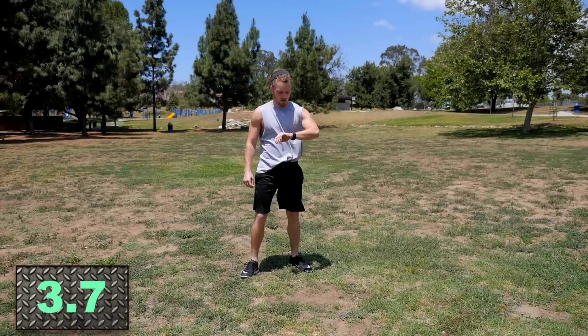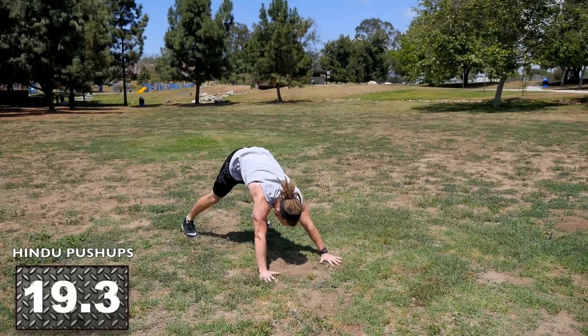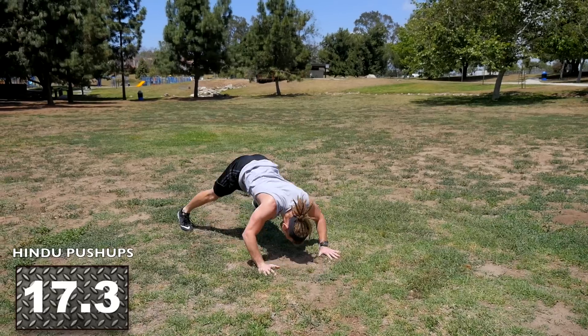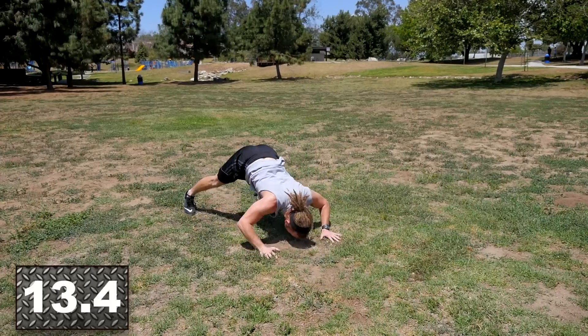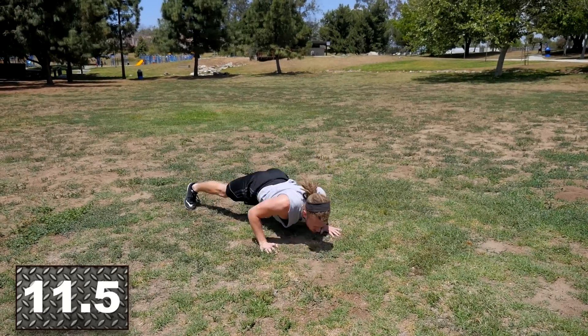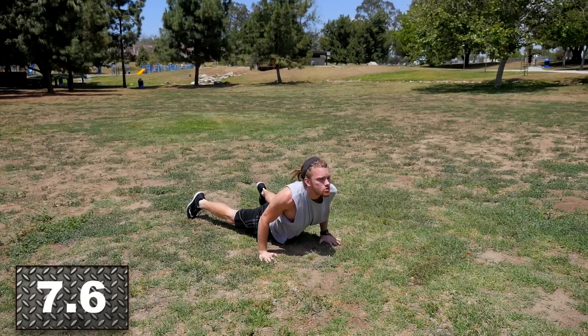We're going to go back into our Hindu push-ups. Get in position, dropping down with butt up in the air, and begin. Nice smooth motion — you're really going to feel these in your lats, your triceps, your shoulders, even your forearms. Great upper body workout, one of my favorites. Keep pushing for about 10 more seconds — we're halfway through. Keep fighting through the burn.